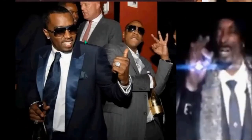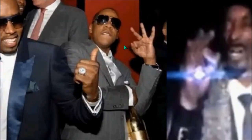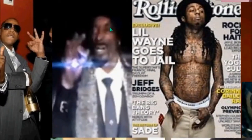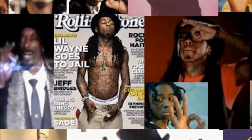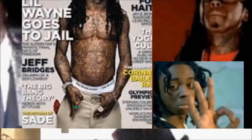Here's Puff Daddy — he's changed his name so many times I don't know which one it is — but look at him pointing at Jay-Z doing the triple sixes. This is a video of Snoop Dogg — he does the triple sixes with the light emanating from the hand. Usually there's an eye in the hand — that eye symbolism in the hand as well. Lil Wayne, and he does that triple six.